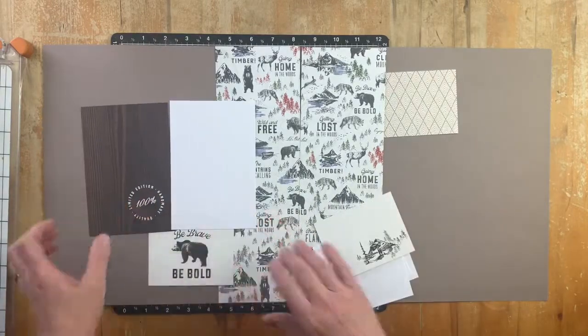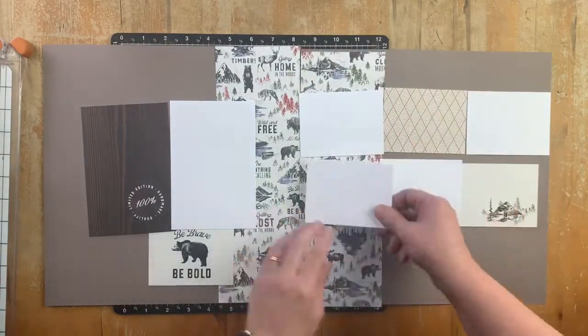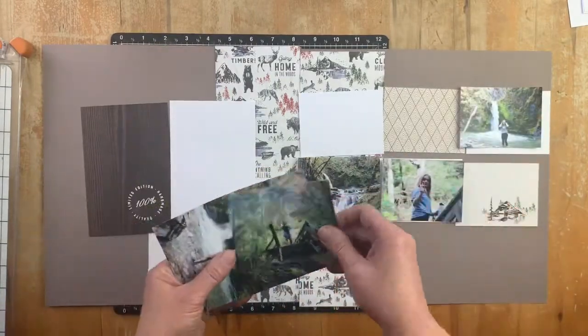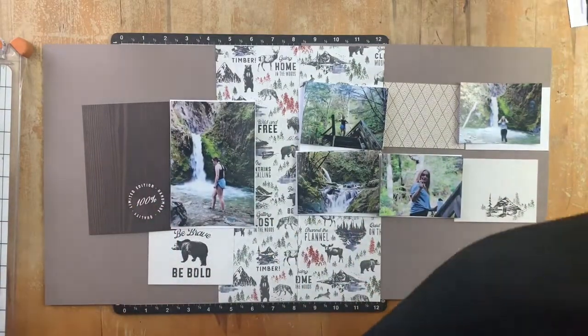What I'm showing you here is the layout of the fast version of these instructions. This uses the pattern from Make It From Your Heart Volume 3, Pattern 12, but I switched the left and right pages over for this workshop and this layout.